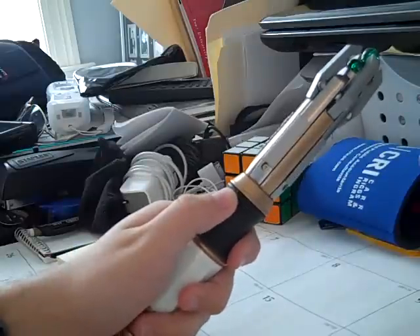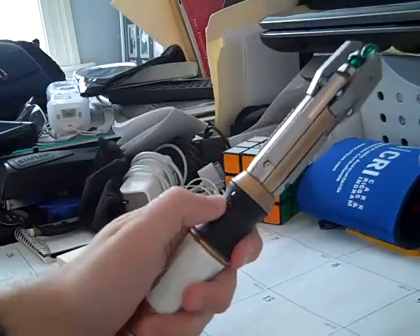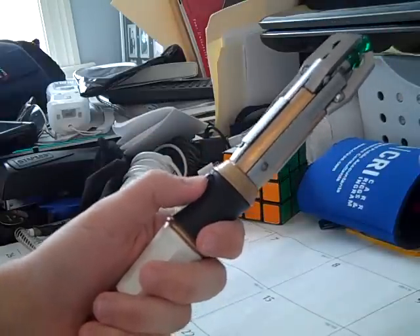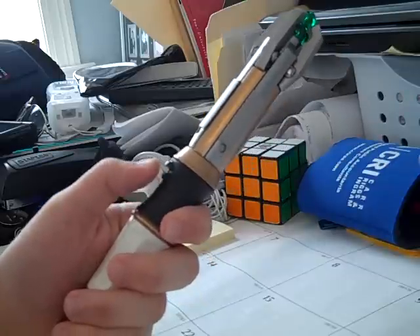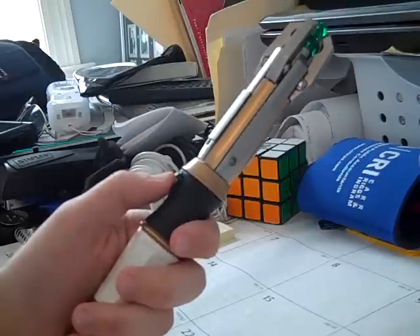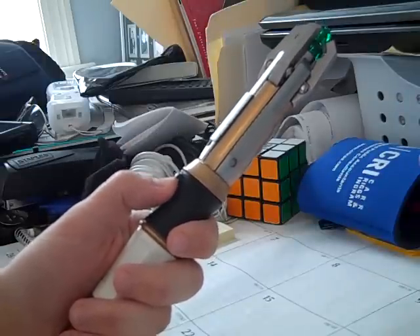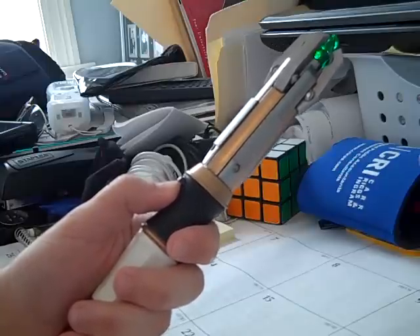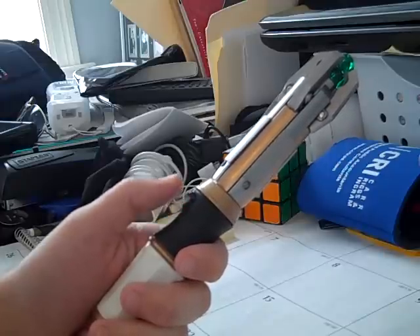What the instruction manual doesn't tell you is that there are actually two hidden sounds in this device. To get the first one, you have to press the button three times and hold down on the third — one, two, three. It sounds like it's firing a beam or something. There's another hidden sound which you get when you tap it four times and hold down on the fourth — one, two, three, four. To me, that sounds like it's charging something, or just scanning for something.